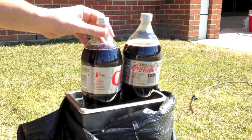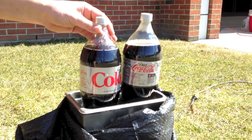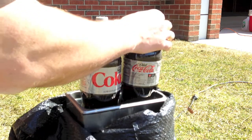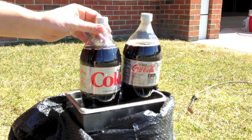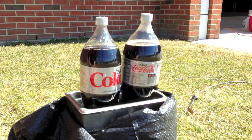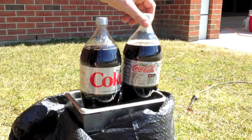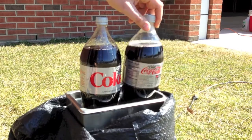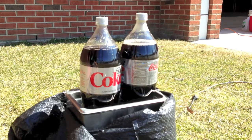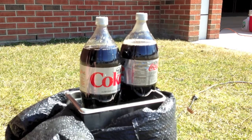My test today is going to see if the height of the geyser would be greater with the colder Diet Coke or the warmer Diet Coke. I'm looking to test for the solubility of a gas, and how temperature affects that. We're going to back up and try to observe a difference in the geyser that comes out of these sodas in terms of solubility.